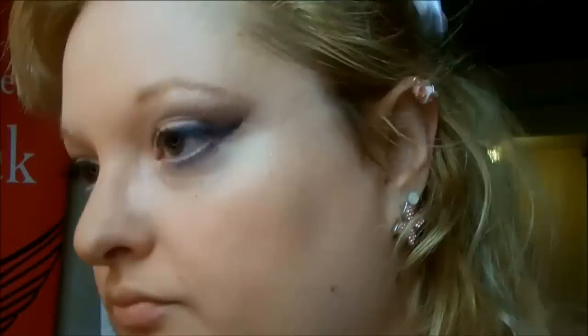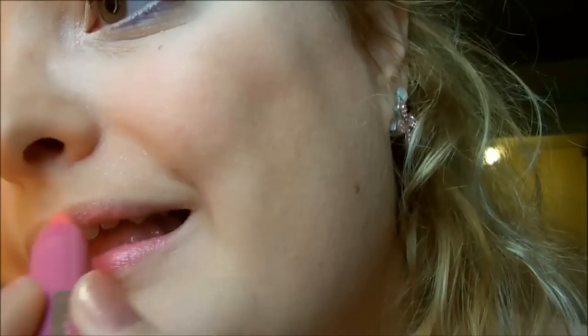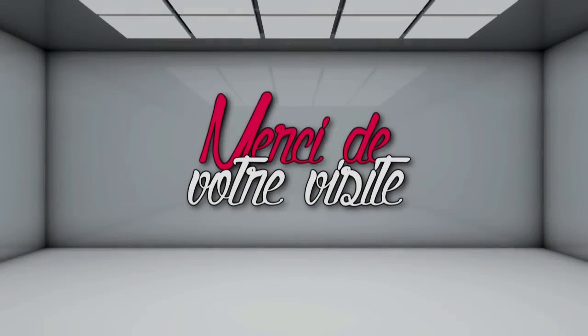Je prends ici ma palette Shimer et je vais venir appliquer sur les zones dont j'ai envie que ça brille un petit peu plus. Et pour finir, on va donner un petit coup de pep sur les lèvres avec le crayon Jumbo de chez Vivo. J'espère que ce maquillage vous aura plu. À bientôt !